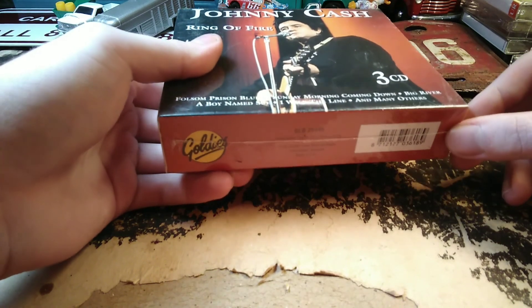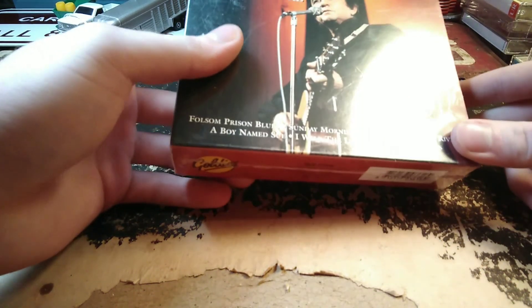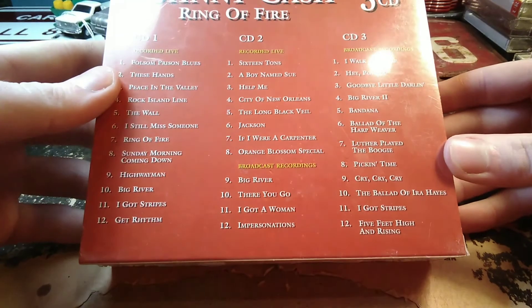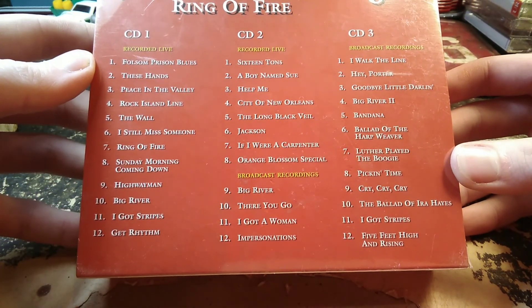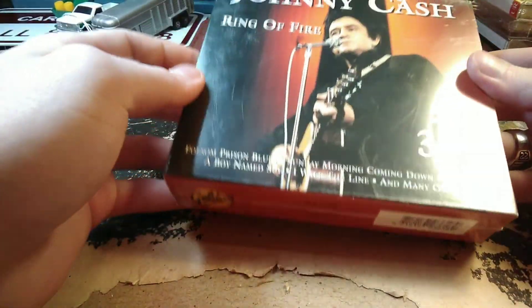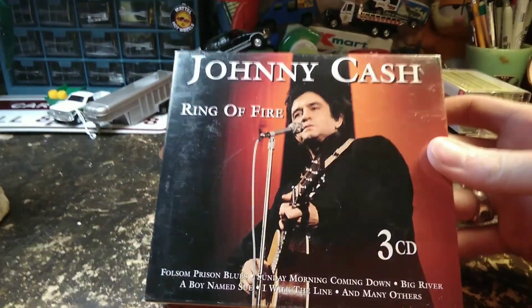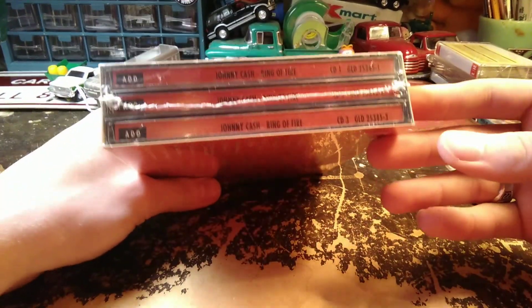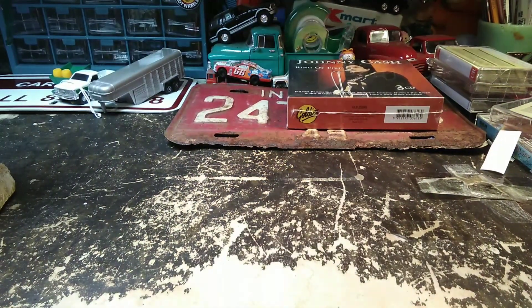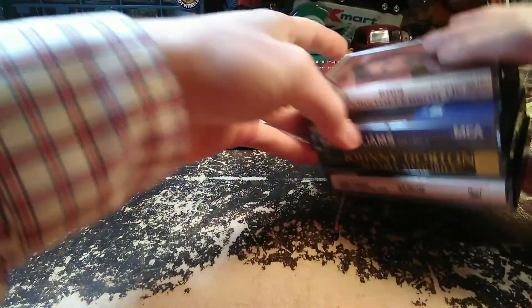This is by far the newest thing I bought. There's a guy in that antique store that sells CDs, so I got this three-CD set of Johnny Cash. It was eight dollars for the whole thing — you couldn't buy this new for that, I guarantee you. It's still in the shrink wrap, never been used, got all three CDs.